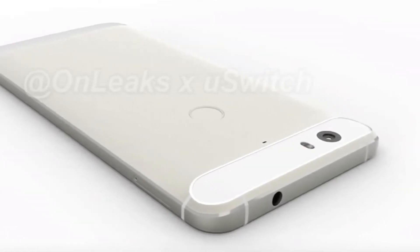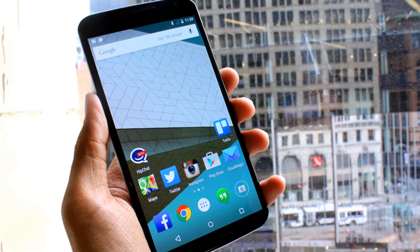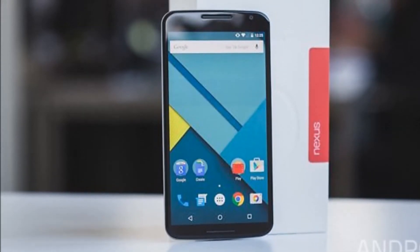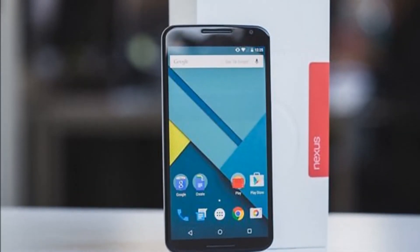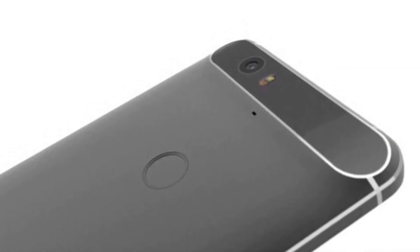On the front you can see the two stereo speakers and camera, while on the back, where the Nexus logo stands, there is a biometric sensor for fingerprint recognition and a camera with a dual-LED flash, integrated and set in black plastic or glass. The body of the device should be entirely of metal.